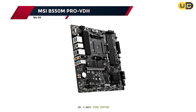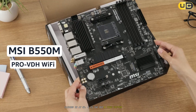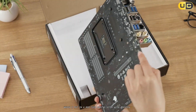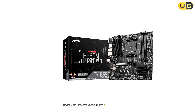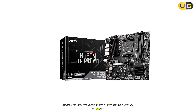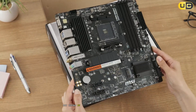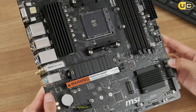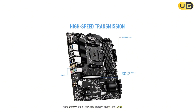Number 4: MSI B550M Pro VDH. Sliding in at number 4, I put it in a mid-tier gaming setup with a Ryzen 7. Right away it felt more substantial, especially with its extra M.2 slot and reliable Wi-Fi module, which the B550MK just can't touch. MSI throws in support for memory configs up to DDR4 4400MHz, and BIOS updates are simple. This really is a set-and-forget board for most builders.